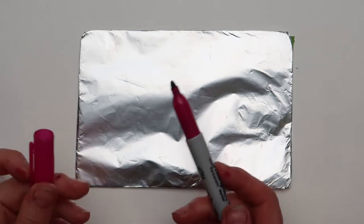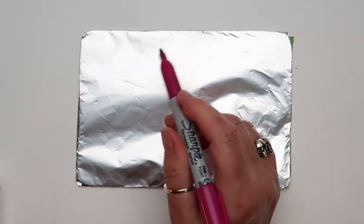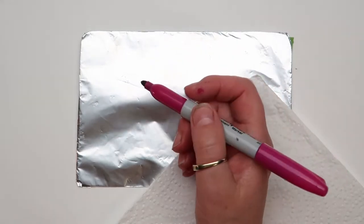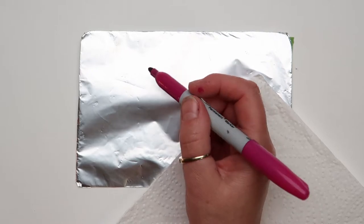Now we have the plate, I need to do a drawing. If you want, you can draw straight onto the plate. I recommend a piece of scrap paper or some kitchen roll so that you have something to lean on, because if you lean on the actual plate, you'll get greasy marks on it.